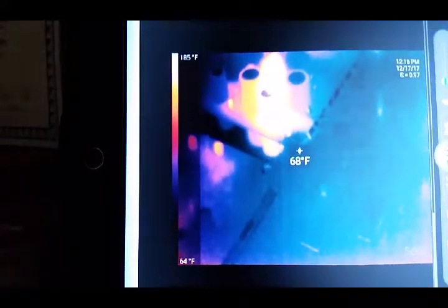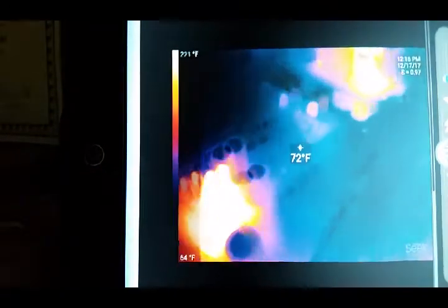This camera I'm using is an attachment for my cell phone — it's a Seek brand IR camera. It has 320 by 240 resolution, so fairly good resolution as far as an IR camera goes. It's a very useful tool for electrical work and for looking for maybe lack of insulation in an attic. Very handy tool.